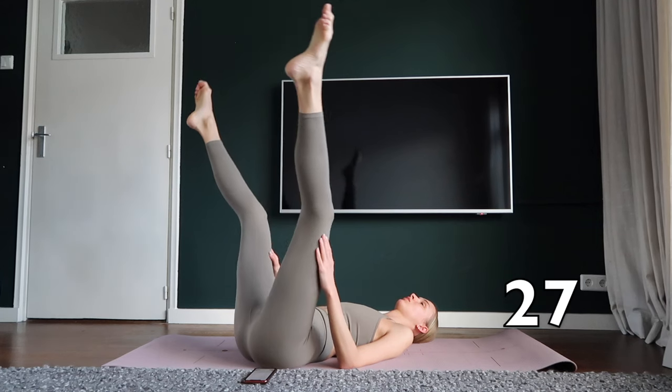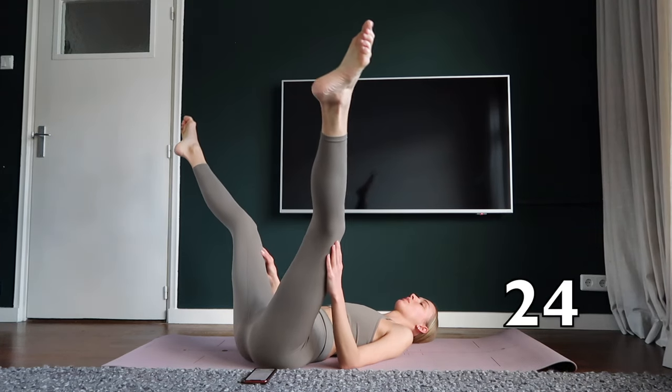Hold your legs open and pulse them. Keep your legs straight and point your toes.